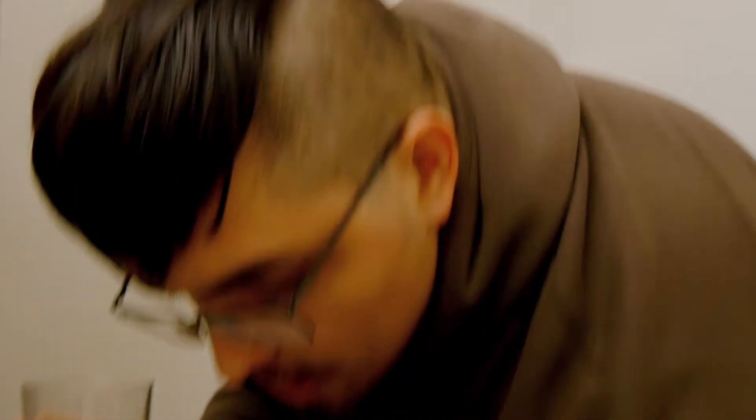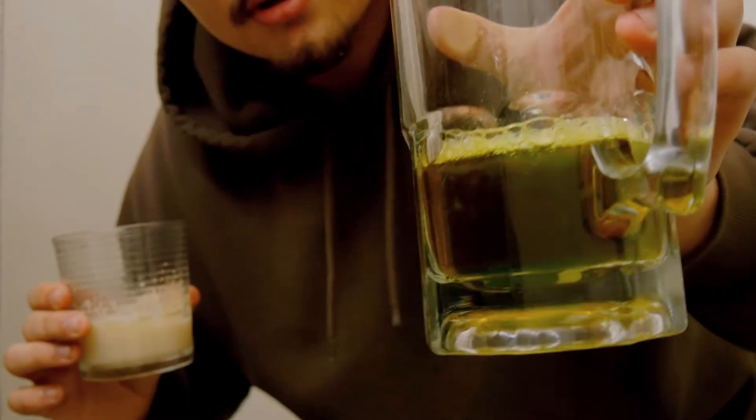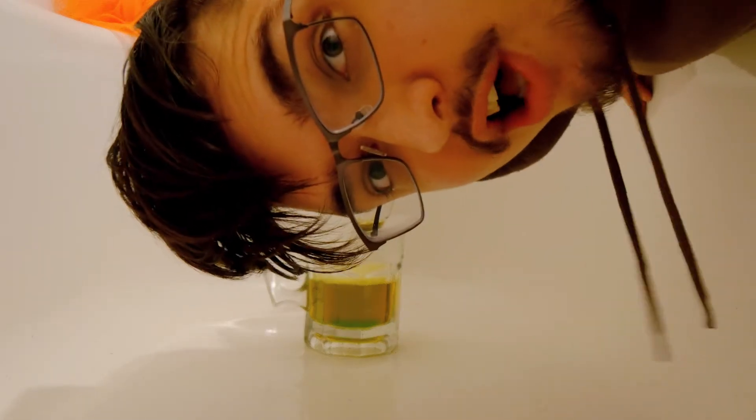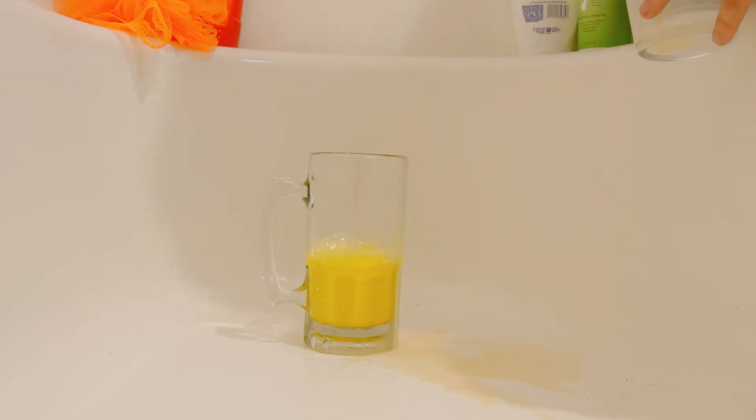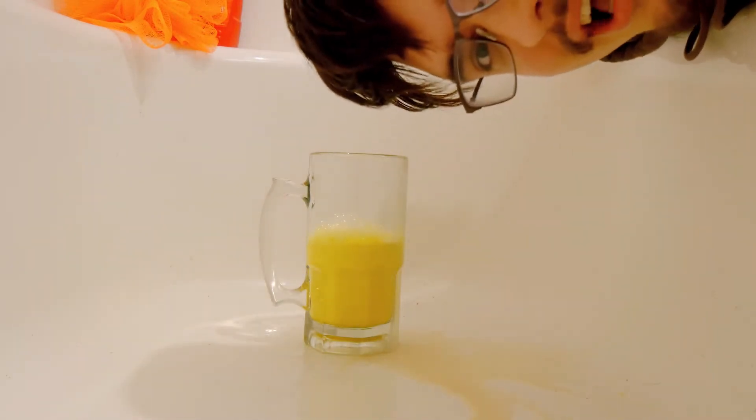Okay, that was a big reveal. We're gonna have to pour this in here. Very nice, so we got it in the tub, we're gonna see how this turns out and we're gonna mix it right now. Nothing's happening.